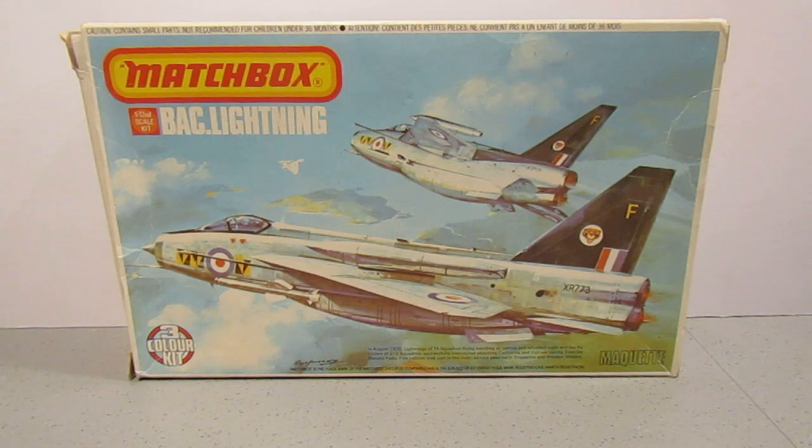This one is Matchbox's BAC Lightning, and I'm wondering whether this box is one of the very first. We'll have a look in a minute to see why I think that. I do like the artwork on the front of this and I was very pleased to get it off eBay.